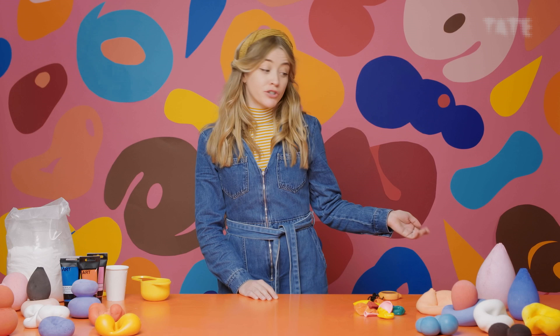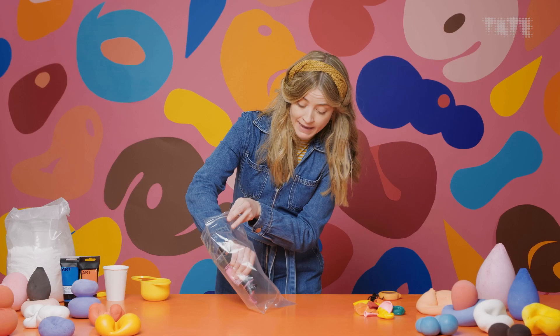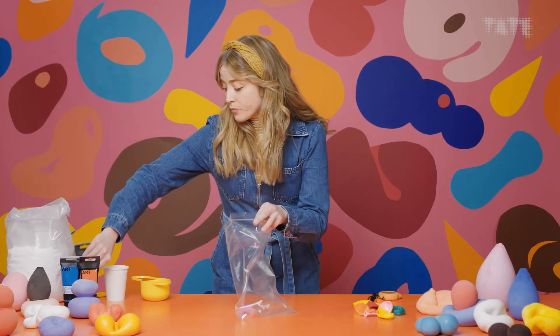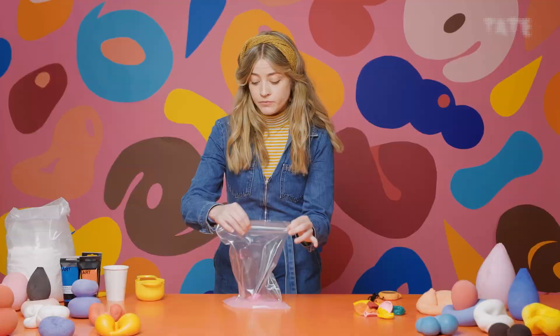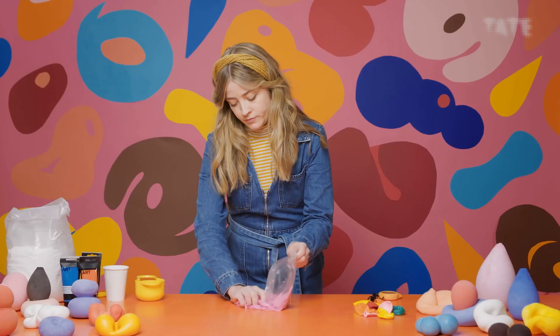Let's get started. Grab your Ziploc bag, open it up, and grab whatever colour paint you've decided to work with — I'm going to choose pink. Now we're going to squeeze about a heaped tablespoon of paint into the bag, maybe a little bit more. Then add your one cup of water into the bag, shut it again, and give it a really good mix together. You basically want all of the paint and water to be mixed very evenly throughout. It feels quite nice — just squidge it.